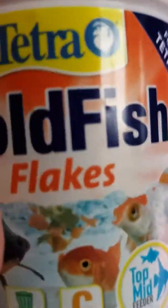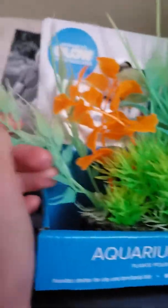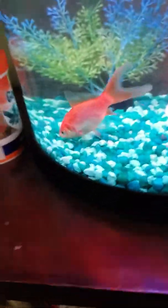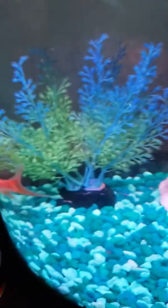Hi everybody, welcome back! We just fed fishy — we feed him this stuff right here. We're going to put in a new plant soon. This is what's going to be in there. I think this is like a three-gallon tank. Here's my fish, he's very special. His name is Trump because I picked that name — I thought it fit him. We have a pineapple in there, and we also have a light and a filter.